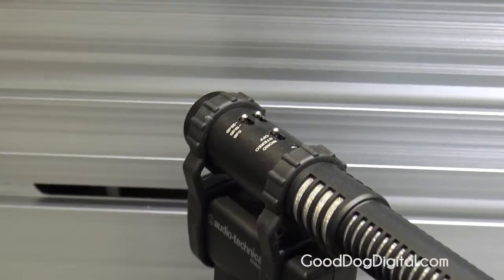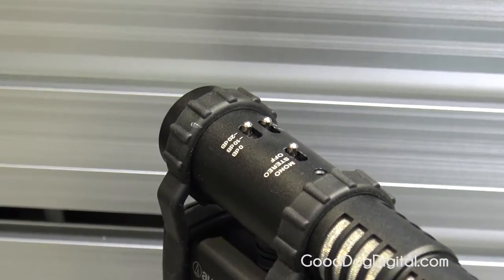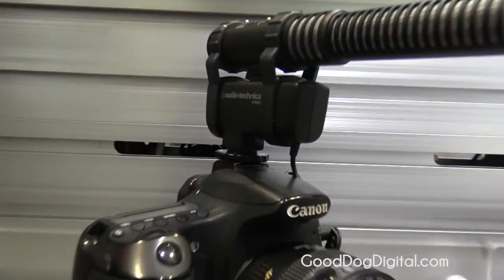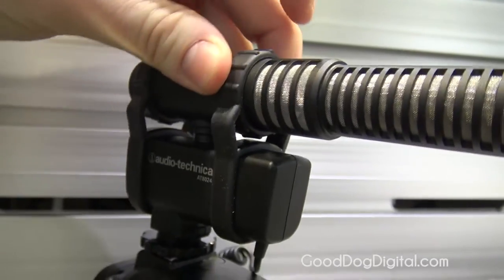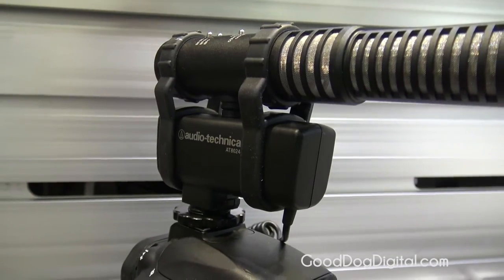We did a couple of different things with the microphone as far as the battery power goes. We wanted to mount the battery on the bottom so the microphone doesn't get in the way of any wide-angle lens or anything like that. It's got a rubber mount on it, so it's going to handle some of those handling noises — it's acting as a shock mount.